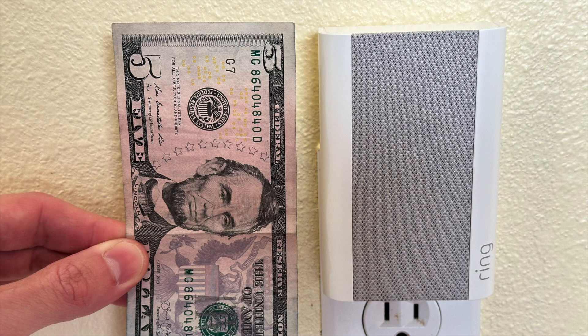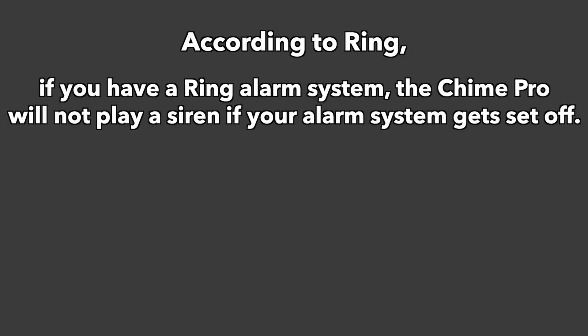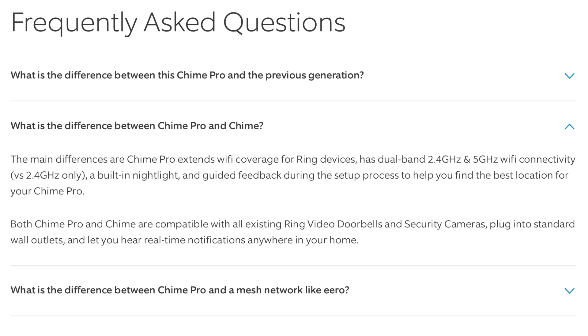Here it is for comparison next to some US currency. And to answer a question others have asked, as of right now according to Ring, if you have a Ring alarm system, the Chime Pro will not play a siren if your alarm system gets set off. And if you're wondering what's different between the regular Chime versus the Chime Pro, here's Ring's answer to that.